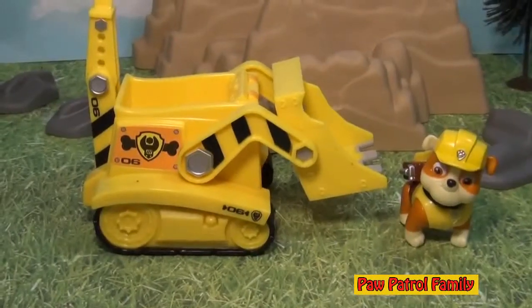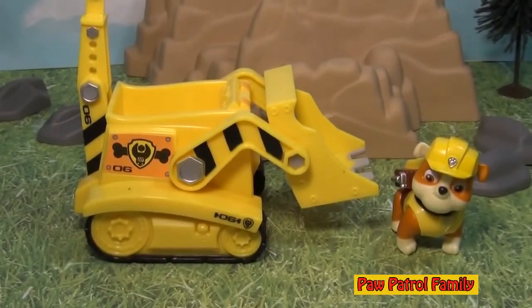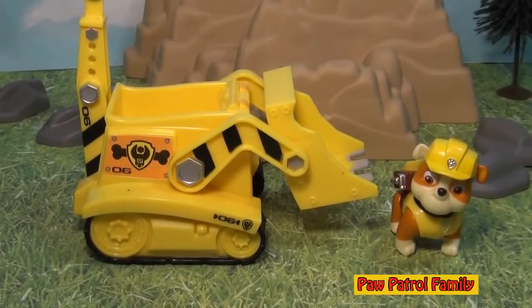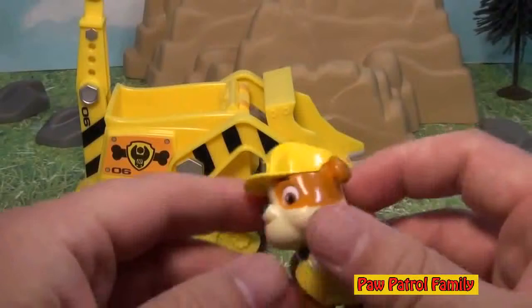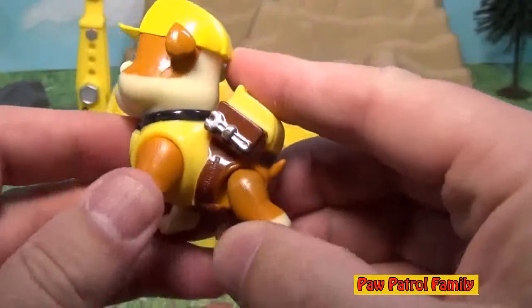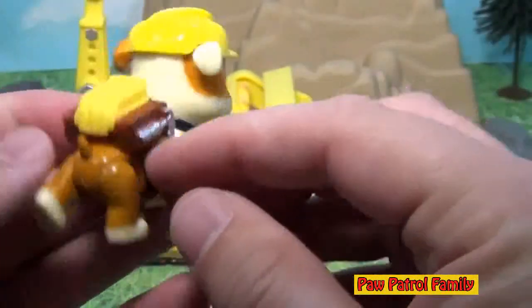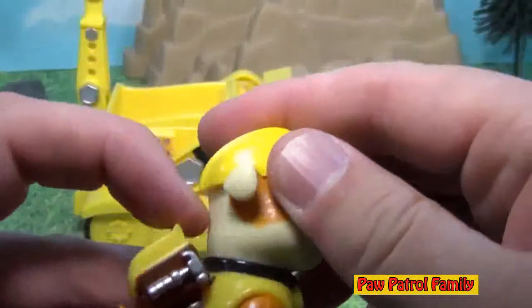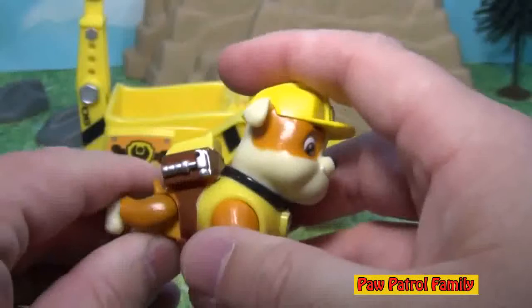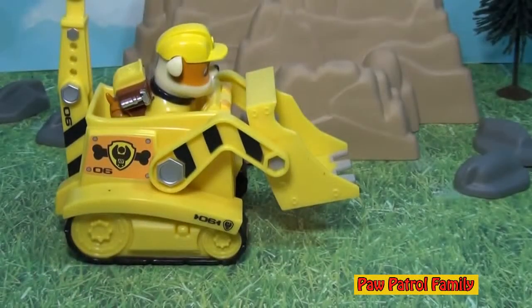So here he is - here's Rubble and he's ready to clear out some rubble and some dirt and anything that the Paw Patrol needs for him to clear, because he likes to run his bulldozer. Now you can see Rubble, he's got his Paw Patrol badge on, he can move his legs really well, and he's got a little wrench here on the side of his backpack and a hammer here. He's got his hard hat on and you can even move the bill - see that? So you can have Rubble move in a lot of different ways and he can even ride on his bulldozer.